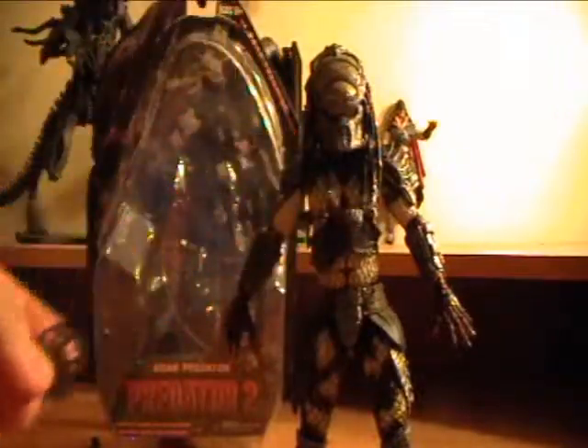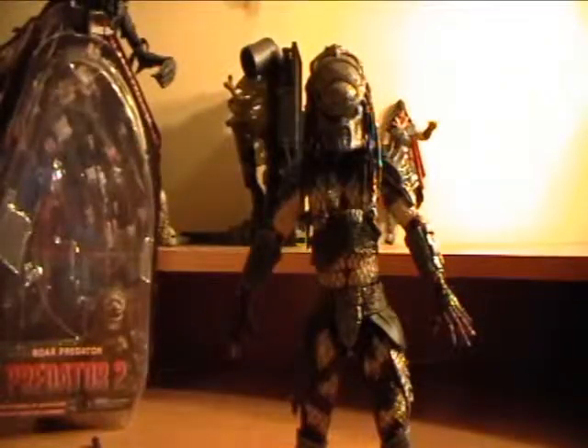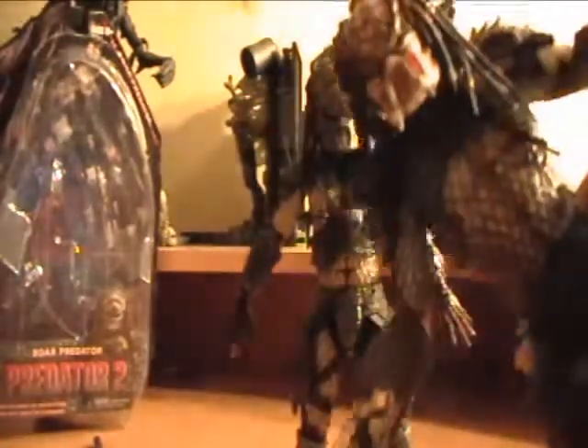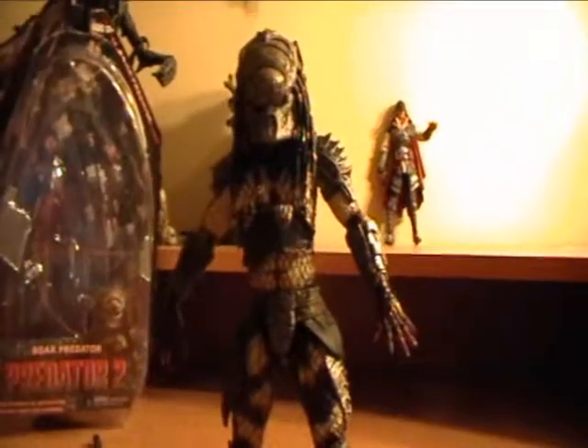This is the only accessory he comes with. He does not come with that weird staff thing that comes with the Hot Toys one — instead, that comes with this Elder one. I was tempted to get it just for that, just to fit my Hot Toys Lost Predator, but he doesn't look as cool as the other ones. I did get the City Predator, so keep an eye out for that review.